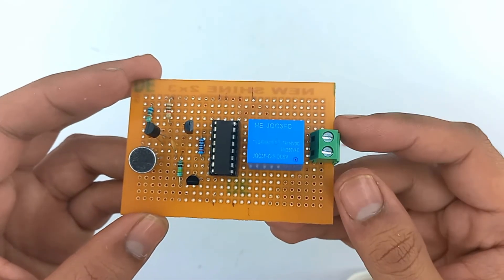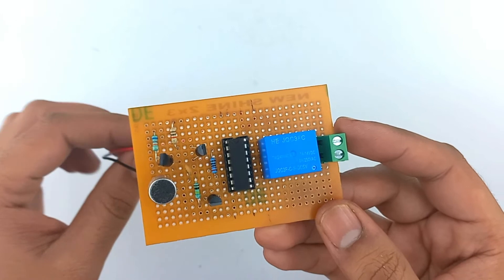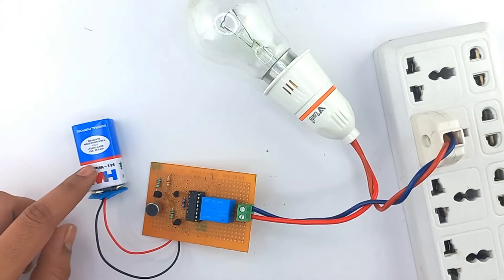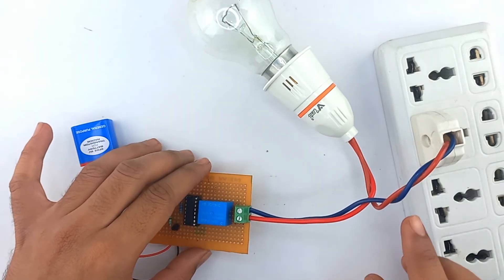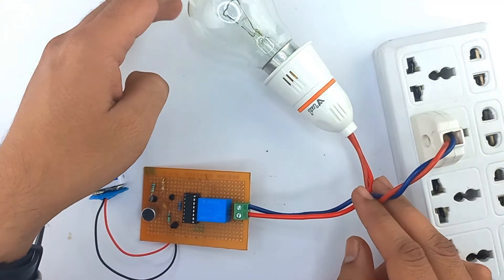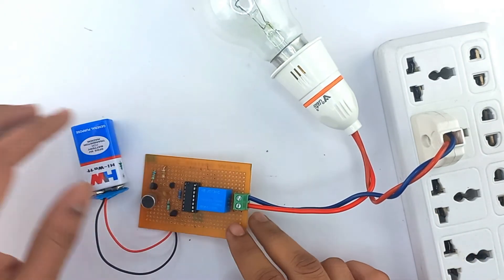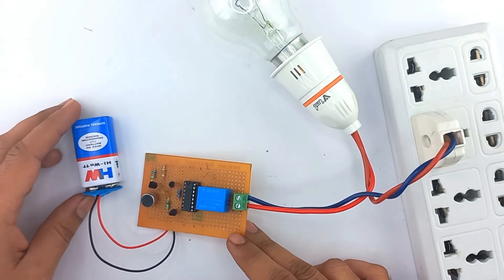Let's connect our load and plug in the battery and test our circuit. I have connected a 9V battery into the circuit and connected an AC load bulb with the help of the terminal. Now let's clap and see if our bulb glows or not.